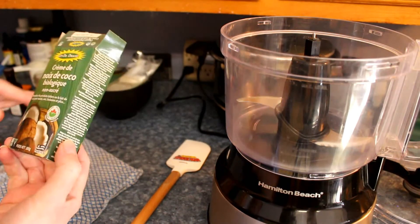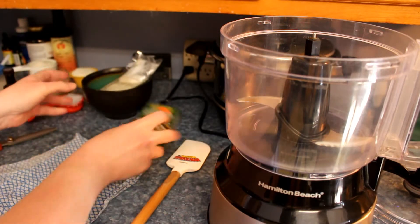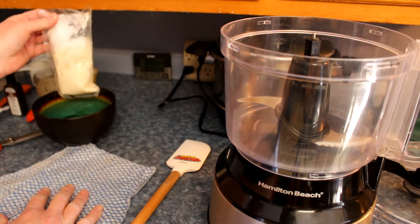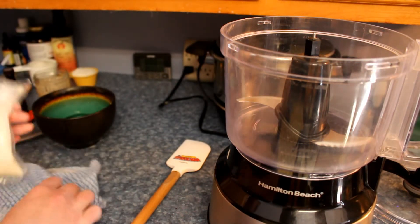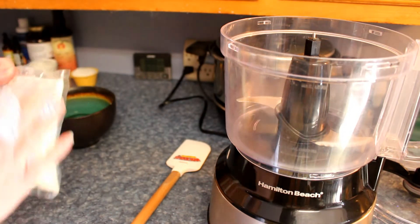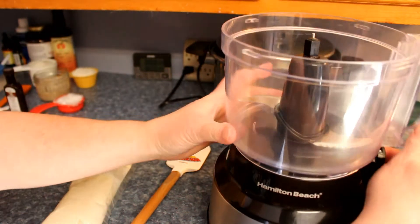So for the first ingredient we're gonna use this organic coconut cream. It's unsweetened and I like this stuff. This one is 200 grams. I soak it in hot tap water so that it melts, then dry it off, because it's so hard sometimes. Otherwise you're gonna end up with lumps and bumps and it not mixing in very well.